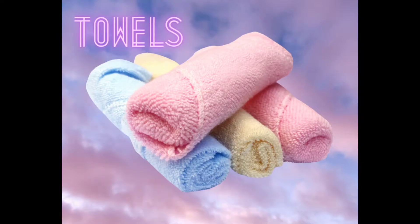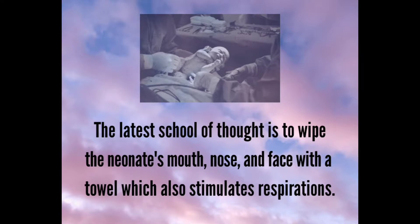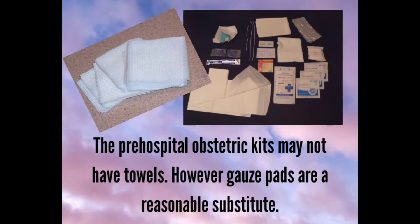Towels: The latest school of thought is to wipe the neonate's mouth, nose, and face with a towel, which also stimulates respirations. The pre-hospital obstetric kit may not have towels; however, gauze pads are a reasonable substitute.